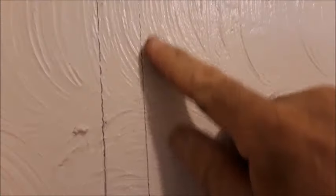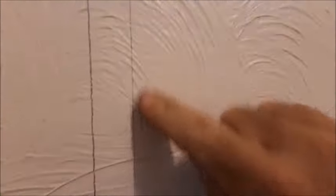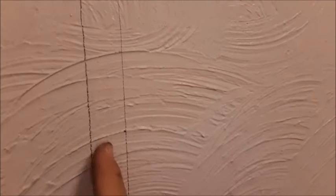Go ahead and draw your cutout for your door. What I've done is I've added an extra 3 inches more than what the width of our door is, and that's where the casement will actually go through.